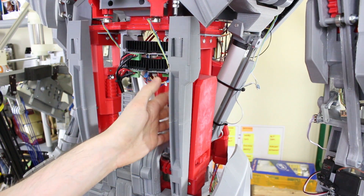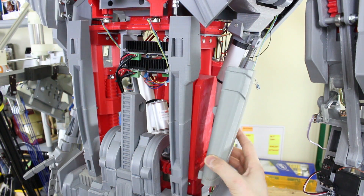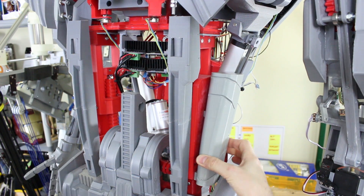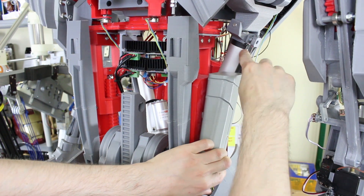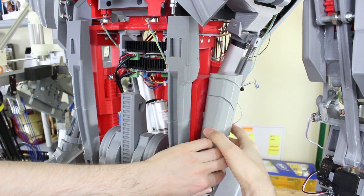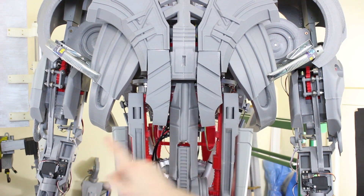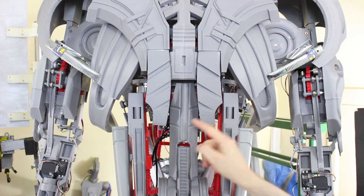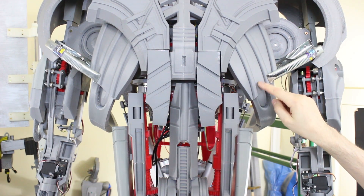I'm probably just going to leave the ab actuator as it is because I don't really need the functionality — it's also probably not strong enough now that Ultron is quite heavy on top. We've got these tabs to bridge the gear if we ever want to use it, and that sticks on there. Then the scoop part is going to mount on the top of this. The actuator is forward as far as it goes, so there's enough clearance.